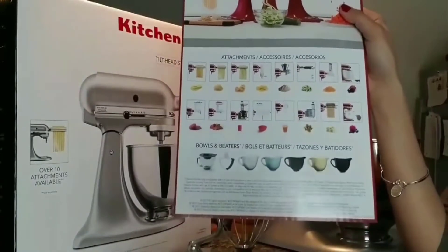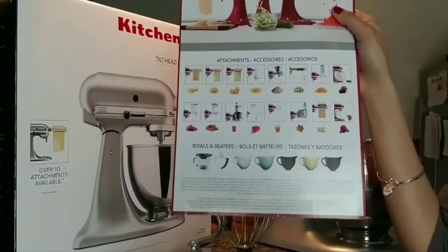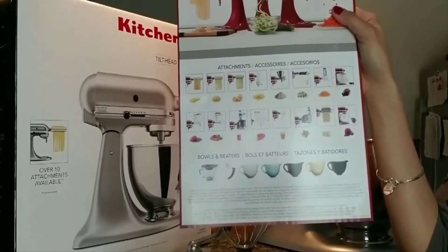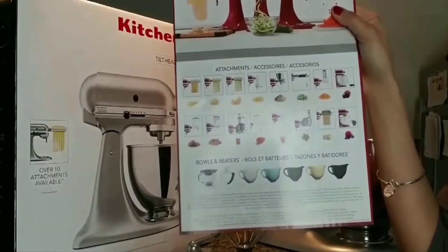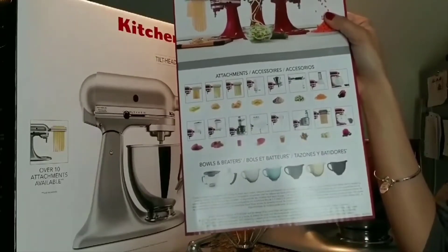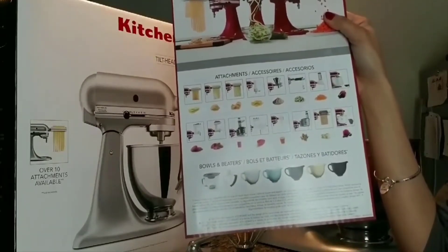Also in the box came some directions and different options. It shows you the different attachments that you can buy if you're interested in cooking different kinds of things, such as pasta, homemade cutting up vegetables, et cetera.